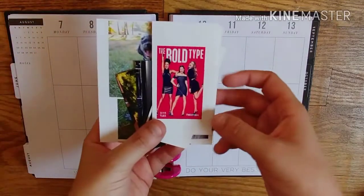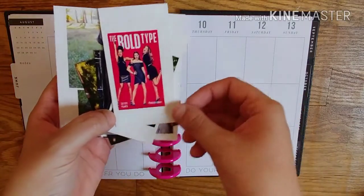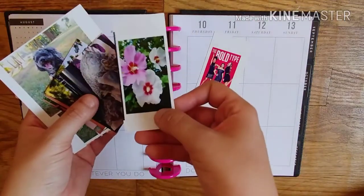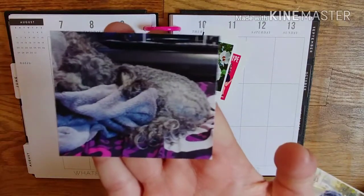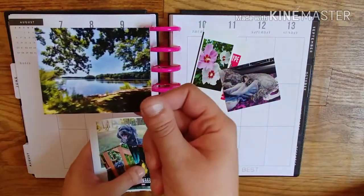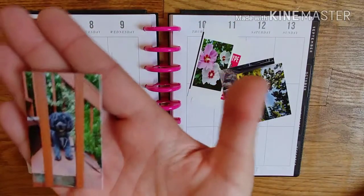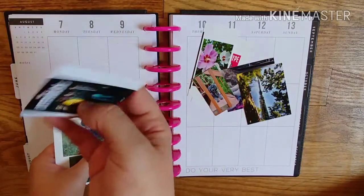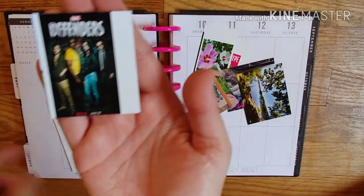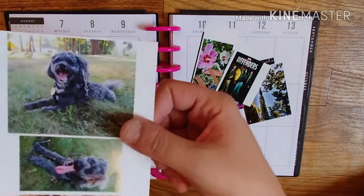I started watching this show called The Bold Type and oh my gosh, it is so good — I'm obsessed. It's on Freeform. I'm going to put that in there. Took some photos of flowers in my backyard. My puppy is so cute — he's curled up on my bed. This was 4th of July but I'm just going to use it in August. Gizmo on the deck. We watched and finished The Defenders the night it came out — it's such a good show: Iron Fist, Luke Cage, Jessica Jones, and Daredevil. And then some photos I took of Gizmo after a really long walk.